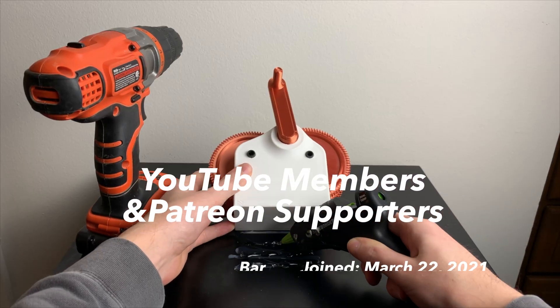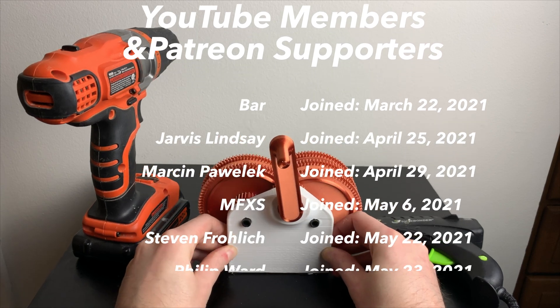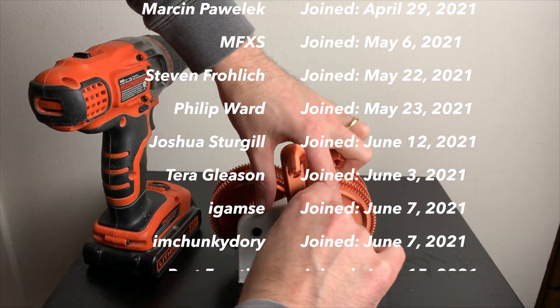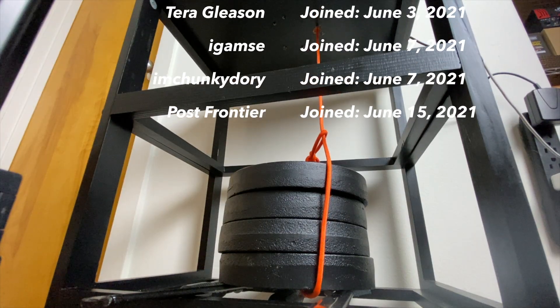I'd like to make a huge shout out to my YouTube members and Patreon supporters. If you like these videos and you want to support 3D Printer Academy, please consider becoming a YouTube member by clicking the join button below. Thanks for watching, and happy printing!